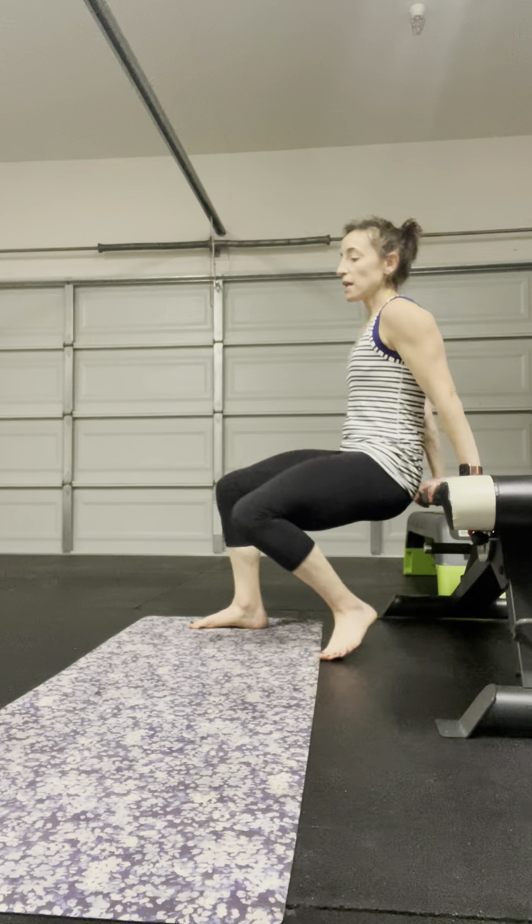Reset, inhale — so resetting at the top: posterior tilt, shoulder blades back, inhaling into the chest, gaze stays forward.